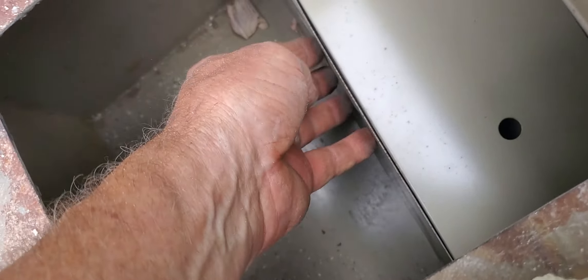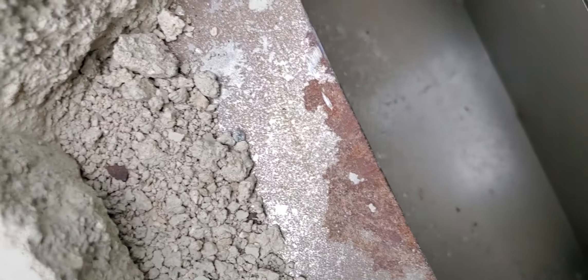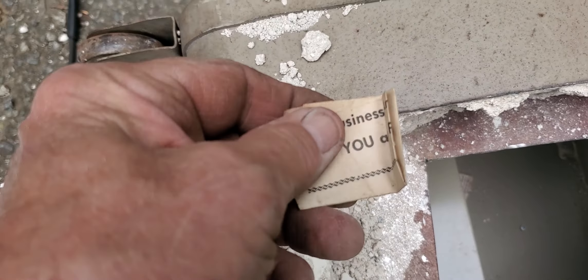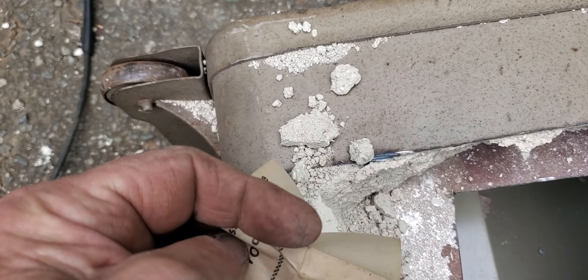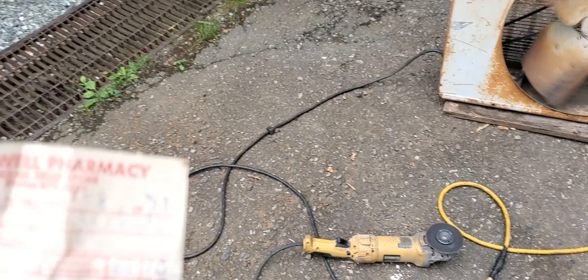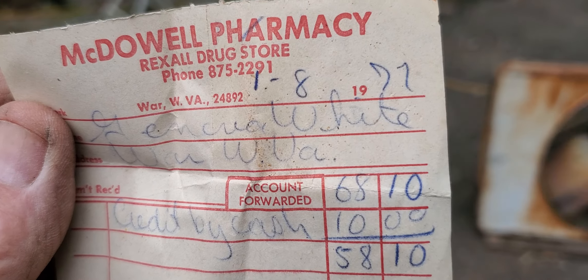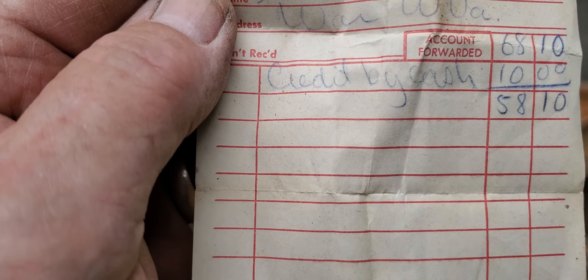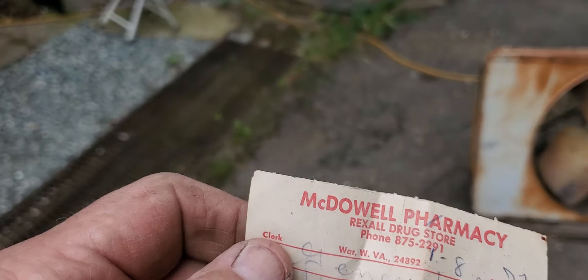I'll have to pry that out. It looked like there was one oxygen desiccate. Man, this wasn't even worth bringing home for the gas. This will probably be the combination — I wouldn't doubt it. Oh my goodness. McDowell County Pharmacy, 1977. Geneva White. I knew her. You've got to be kidding — that was what was in that safe.